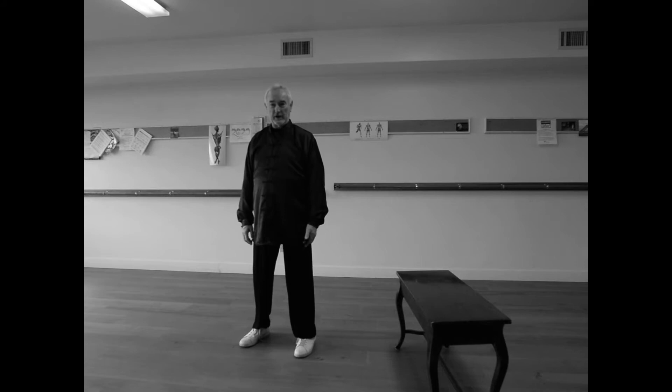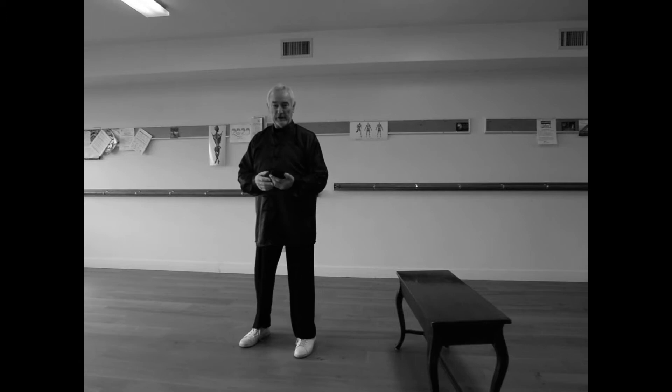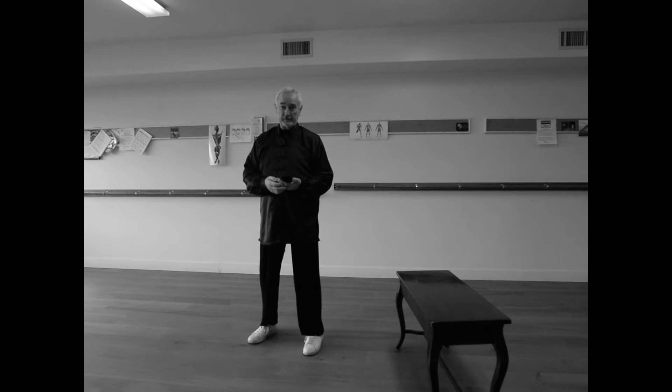Here we are back again with the 15-minute Zhan Zhuang challenge. When I was doing a little bit of research before this challenge, I saw that word written and pronounced a lot of different ways, but from my Chinese teachers who actually speak Mandarin, it's Zhan Zhuang. So we're going to do that today and bump it up to five.